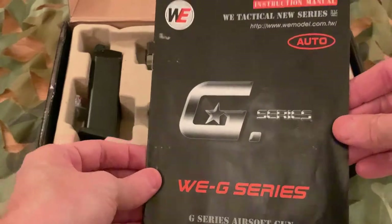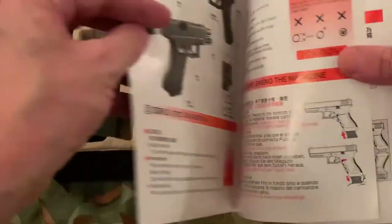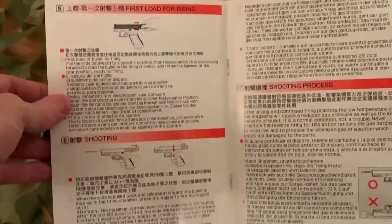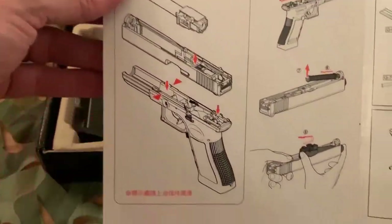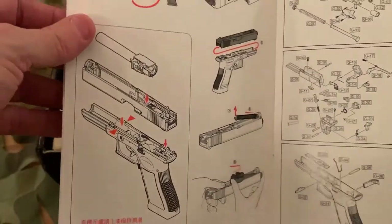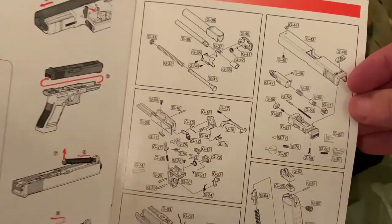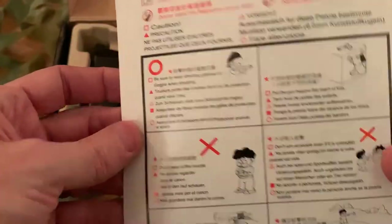Inside the box you get a manual. The English is quite good — it's clear, has good pictures, it's informative, and it's got a great breakdown. These are really useful. On the back it's got the rules on what to do and what not to do, and I always say that you should read these.